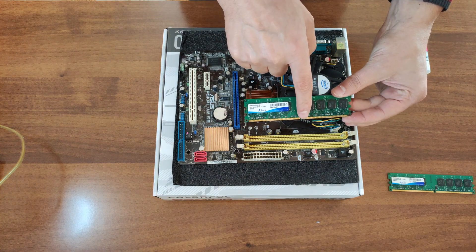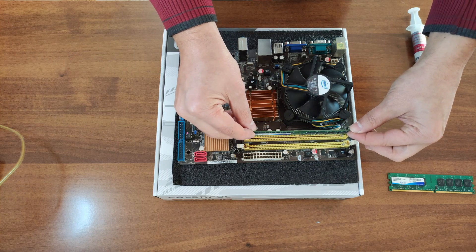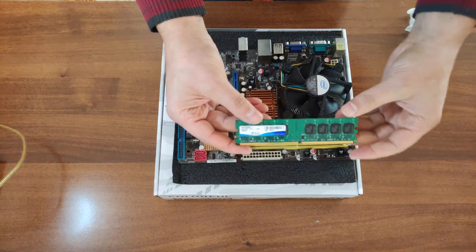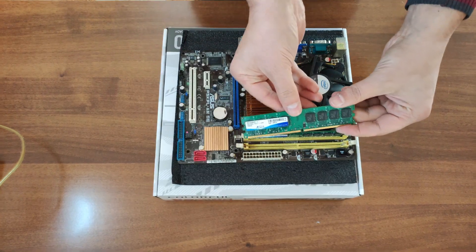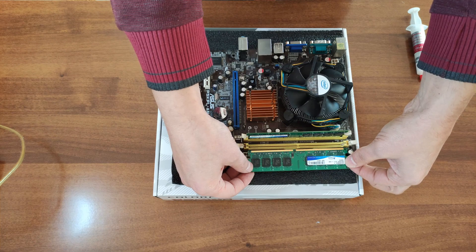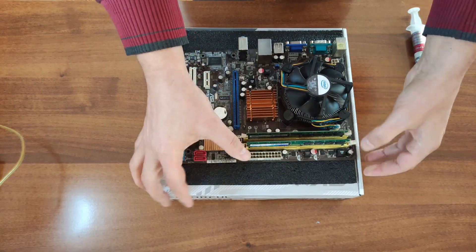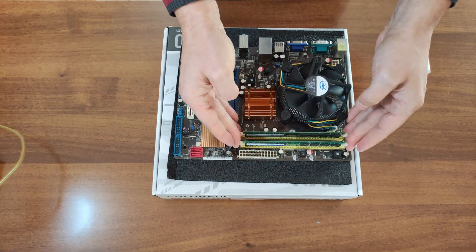Installing RAM is very easy. Open the brackets, align the notch on the RAM with the notch on the motherboard slot, and press firmly until you hear a click and see that it is seated properly. If you have two sticks, repeat the process — make sure both notches align before pressing firmly into the rails.